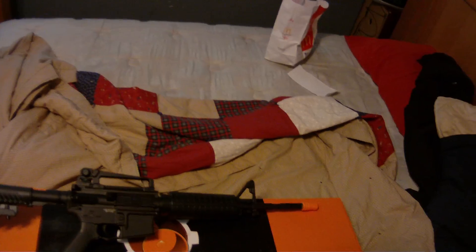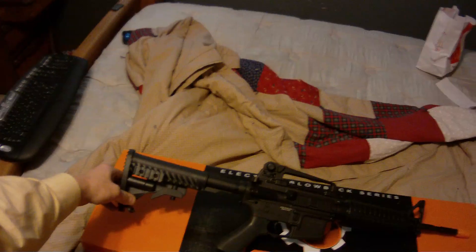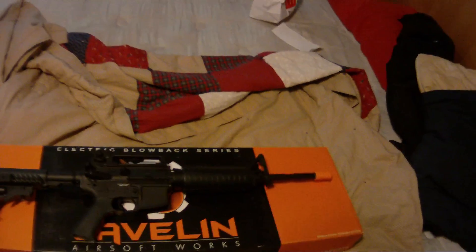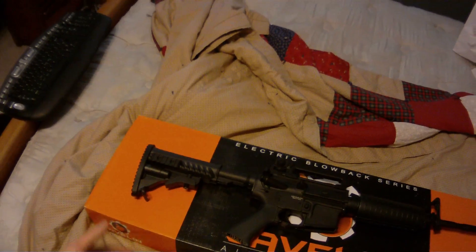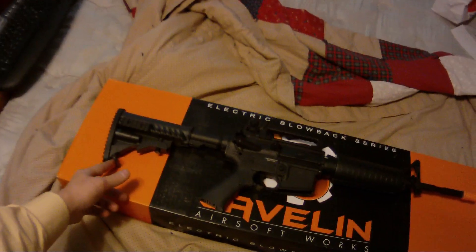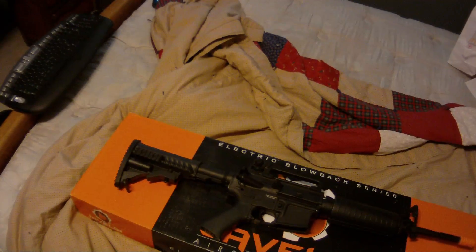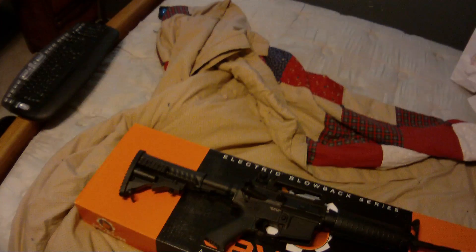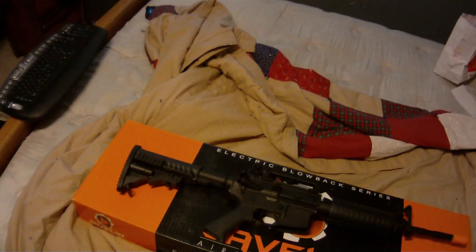This is the Javelin M4A1. It's a very nice looking rifle. Evike and Airsoft GI are selling these rifles for $204.99. It's brand new — I picked it up at the facility on the 27th of November during their swap meet. It was a great deal I couldn't pass up.